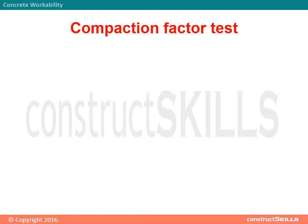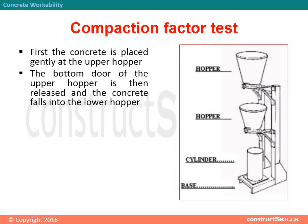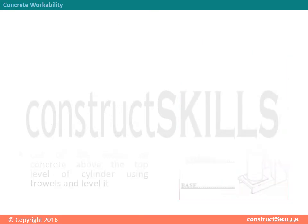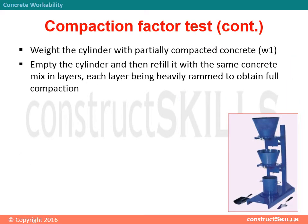Compaction factor test procedure: first, the concrete is placed gently in the upper hopper. The bottom door of the upper hopper is then released and the concrete falls into the lower hopper. The bottom door of the lower hopper is then released and the concrete falls into the cylinder. Cut off the excess concrete above the top level of the cylinder using trowels and level it. Weigh the cylinder with partially compacted concrete — W1. Empty the cylinder, then refill it with the same concrete mix in layers, each layer being heavily rammed to obtain full compaction.